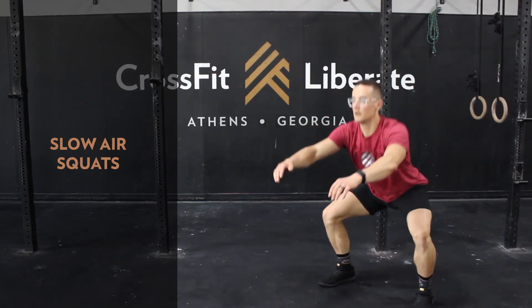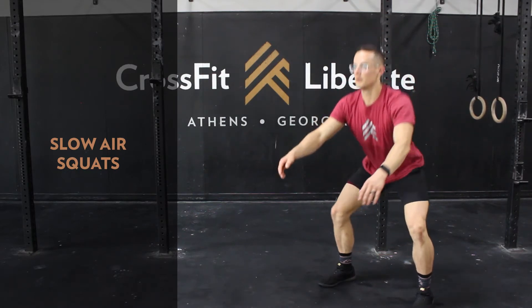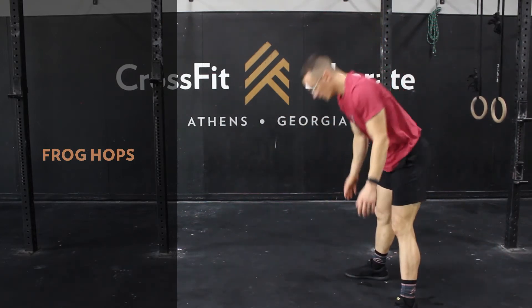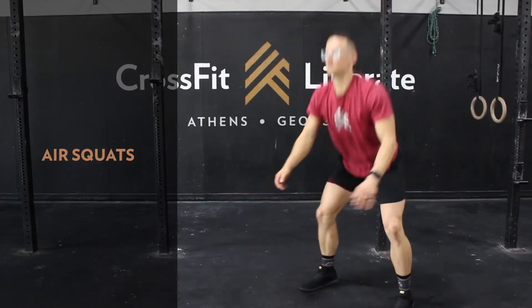Next are slow air squats, followed by frog hops, and finally a nice regular pace of air squats.